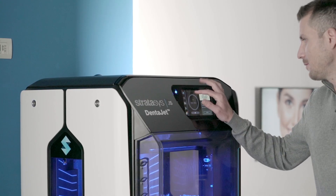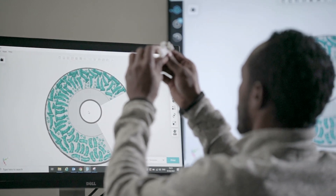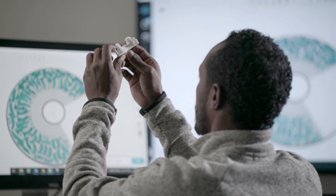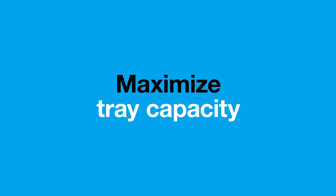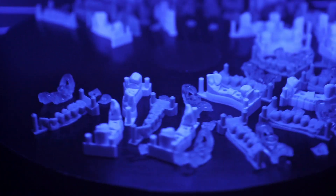Streamline your 3D print workflow with GrabCAD print software. GrabCAD automatically calculates the most efficient arrangement of parts to maximize your single tray capacity, helping to reduce tray changeovers and boost your productivity.